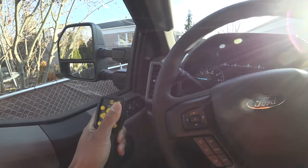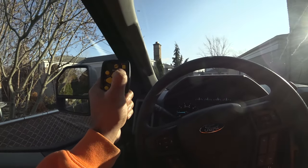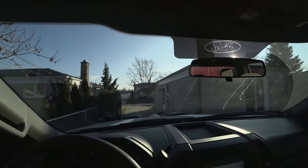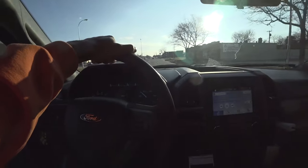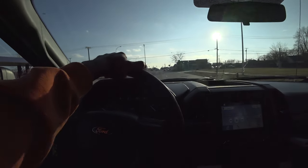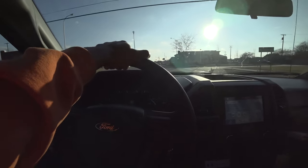Let's get the snow plow picked up and hit the road. Driving down the road here, I got the truck in tow haul mode because we are carrying a significant amount of weight.